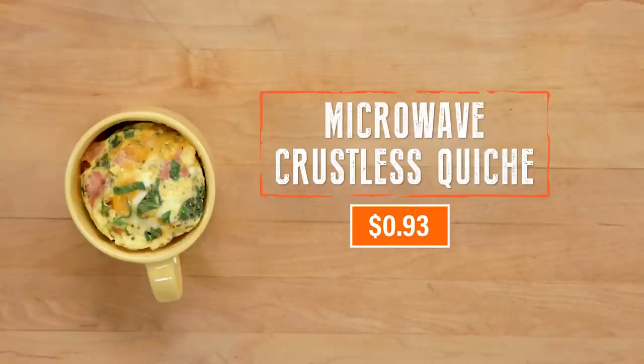I'm so happy. This is only 93 cents, which means you won't find it on a dollar menu because it costs less than a dollar.